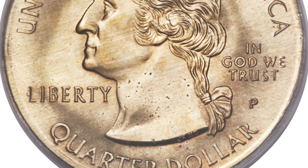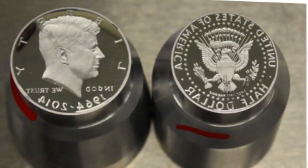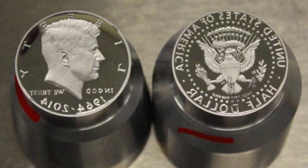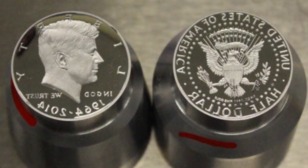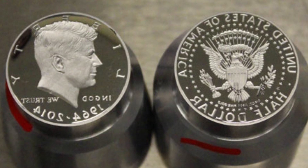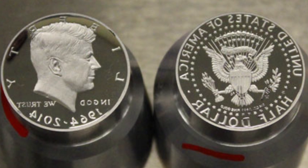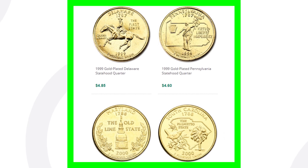Before the design is struck on it, the die is what strikes it. Here's an example of what a die looks like — this is a half dollar die, it has the design, it comes down and stamps the planchet. A lot of people get these quarters confused with other quarters though.